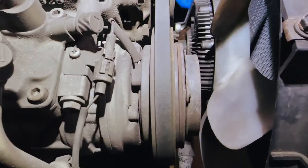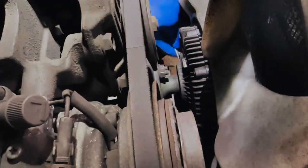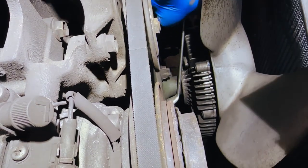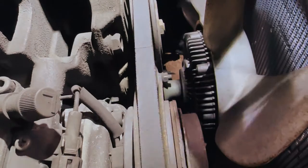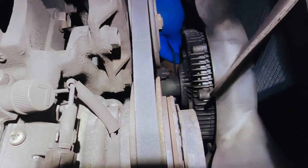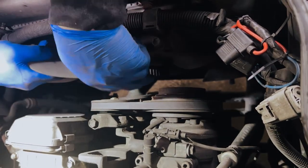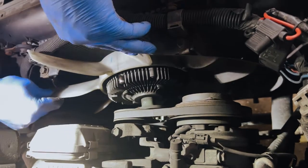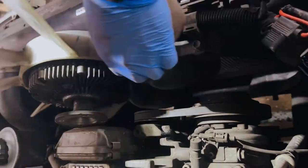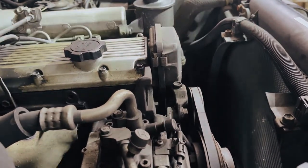Next thing is to take the viscous fan off. Leave your alternator belts connected to do this just so it holds everything in place. It's just four 12mm bolts here. Take the fan out, and because we're not replacing the radiator, we're going to be careful not to damage the fins on the radiator getting this out.